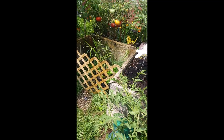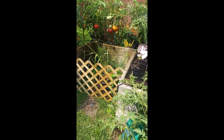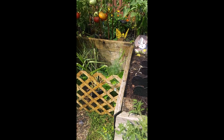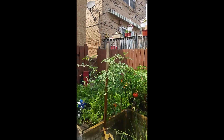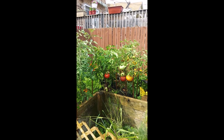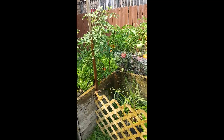I wish I could show you on film how many pollinators I've got — they're just everywhere. I do have some yellow jackets which gets on my nerves, but the pollinators are everywhere. I try to keep the weeds down.